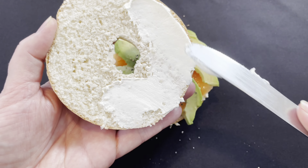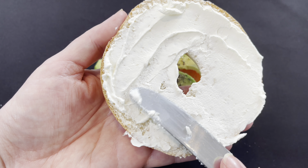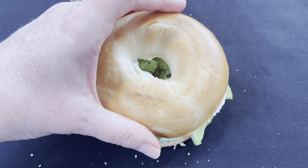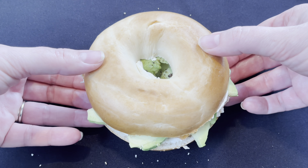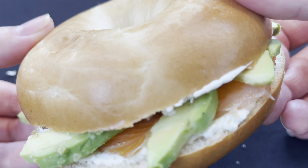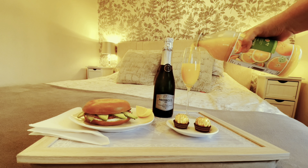And adding a grind of black pepper. Now take the other half of the bagel and spread on some more of that delicious cream cheese. Pop it on top and there you go — as simple as that. Bob's your uncle. Delicious smoked salmon, avocado and cream cheese bagel. Who wouldn't want to eat that in bed?